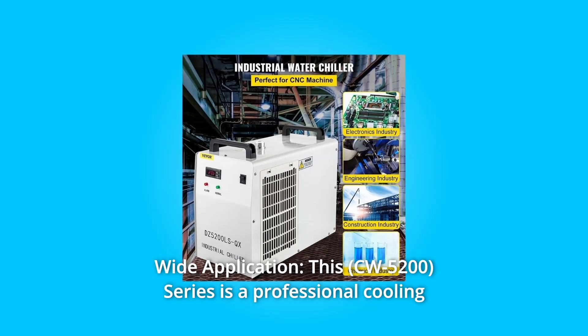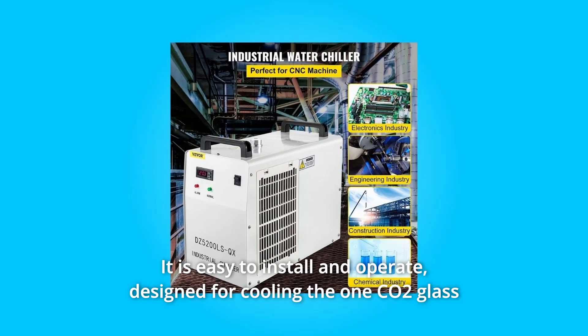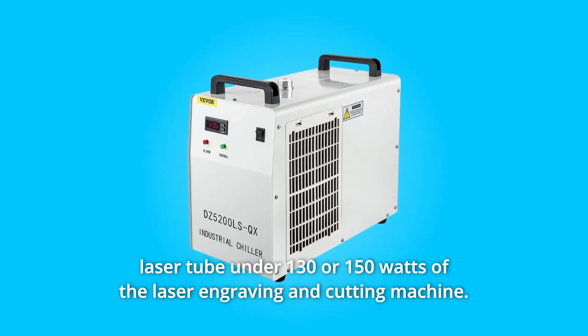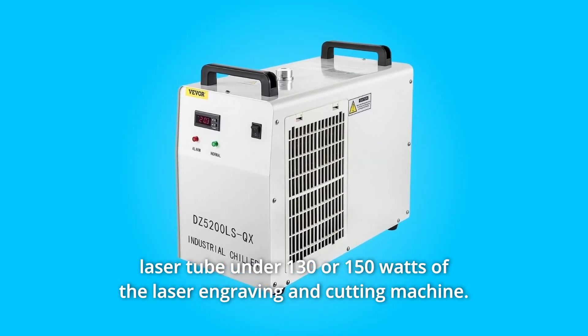Number 6: Wide application. This series is a professional cooling machine with a portable design. It is easy to install and operate, and is designed for cooling the CO2 glass laser tube under 130 or 150 watts of the laser engraving and cutting machine.